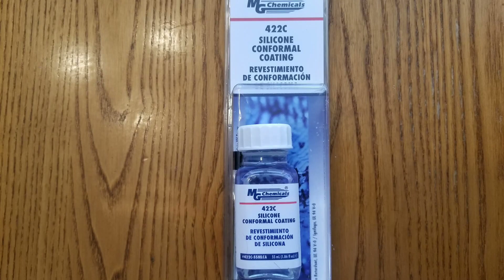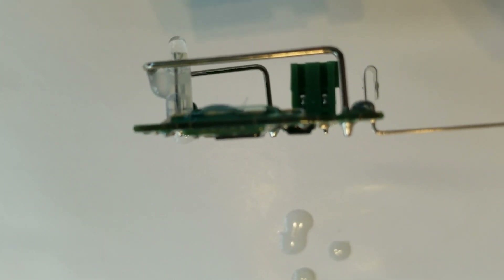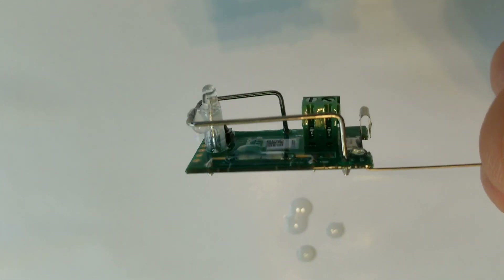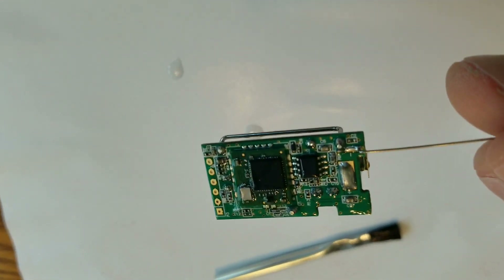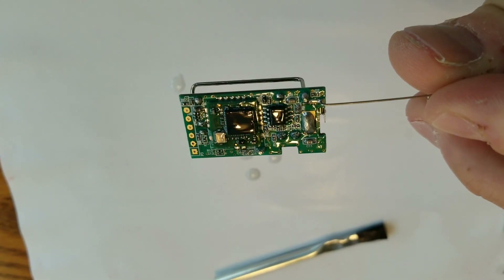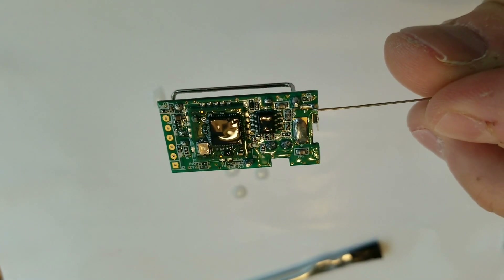The product we use to waterproof it is M&G Chemicals — it's a silicone conformal coating and the product link is down below. As you can see, this one is already coated. I just got done coating it and it has a nice liquid sheen on top. Once it dries, it is completely waterproof and protects and insulates the board from the elements outside. It's still wet there — it only took me a few minutes to coat it.